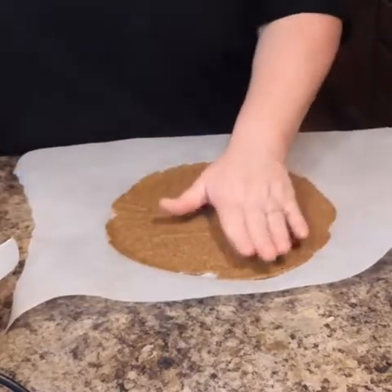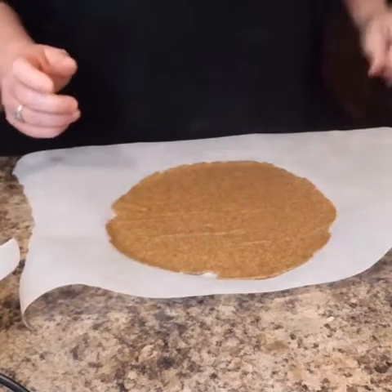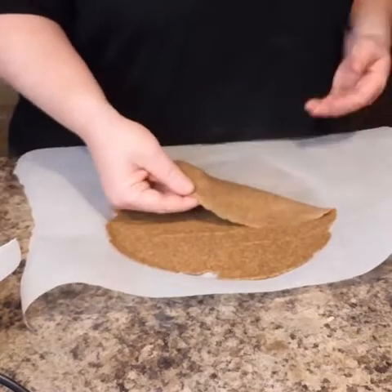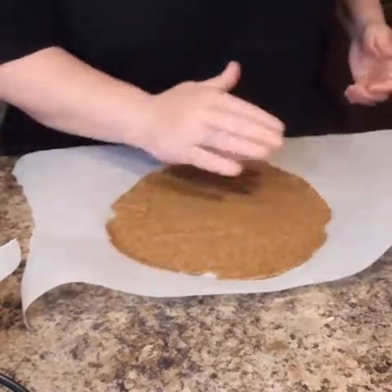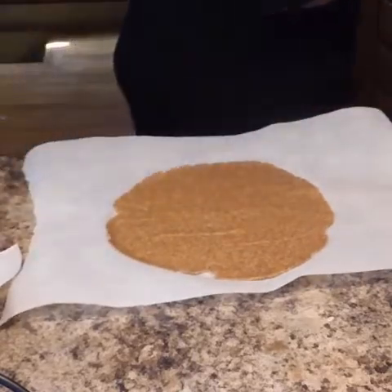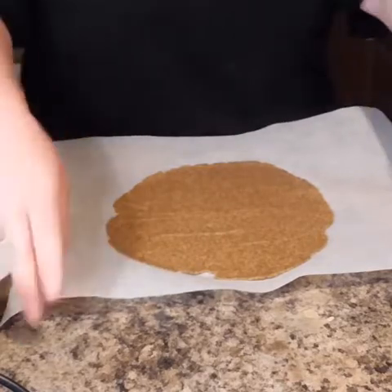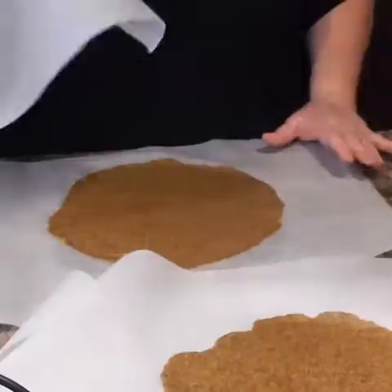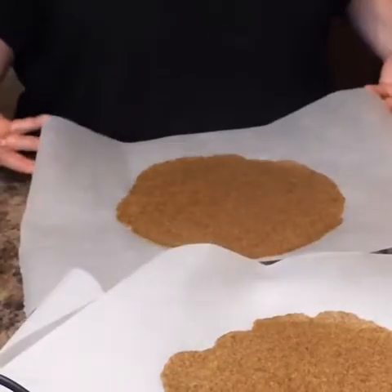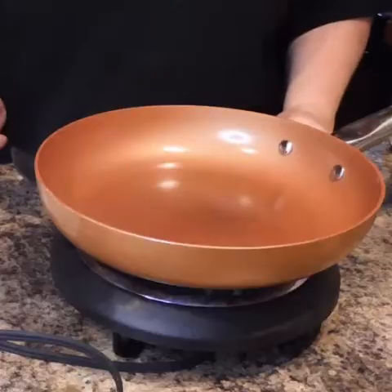That is a perfect wrap for me. Wow, that looks beautiful. It comes off the parchment perfectly. I'm going to put this off to the side — that's wrap number four done. So now we're going to get a pan and bake them up.